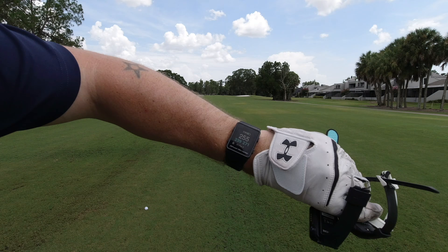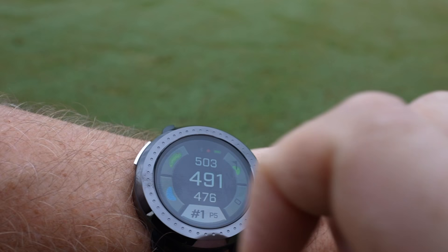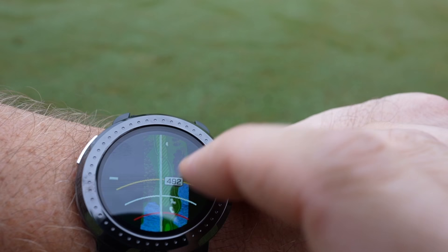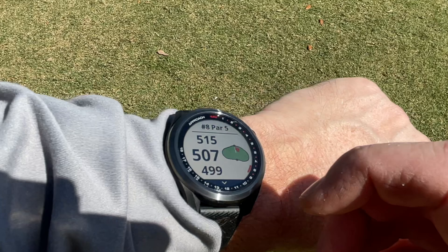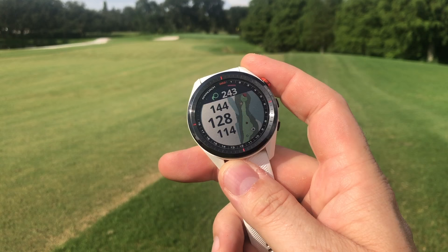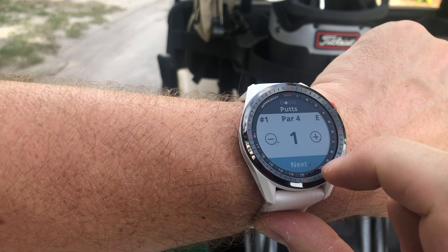Moving up the ladder, the ShotScope has a color screen — still a square profile, but it fills the entire square and does the job. Next is the newest of the bunch, the Bushnell Ion Elite, which has a nice bright LED-style display — gets the job done even for a budget watch. Next up is the Garmin S42 with a really nice screen and good color renditions — not as good as an AMOLED screen, but the next tier down. With the S62 you're basically going to get the same quality as the S42, though it is a little bigger on the S62 — so if you've got aging eyes, the S62 is probably the right choice.